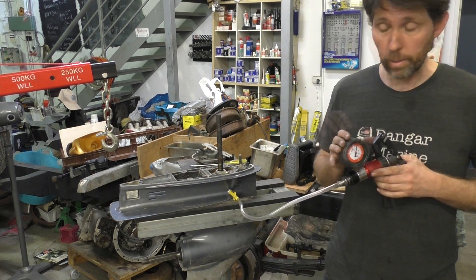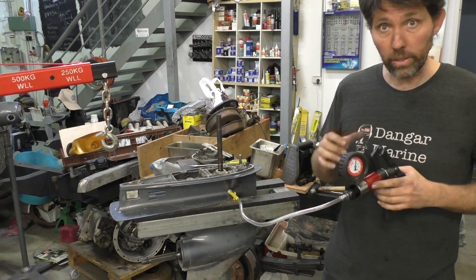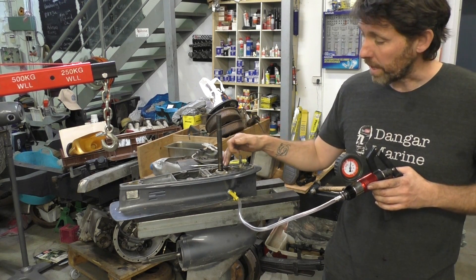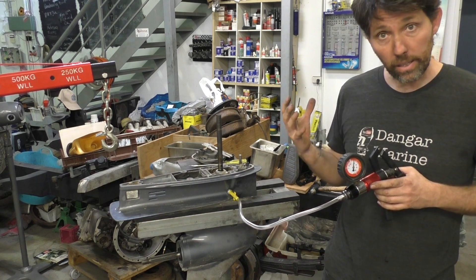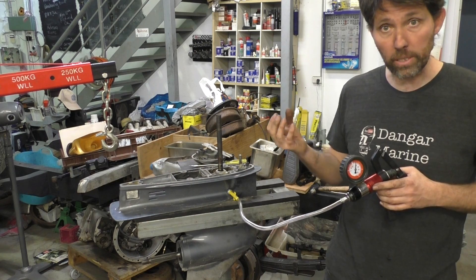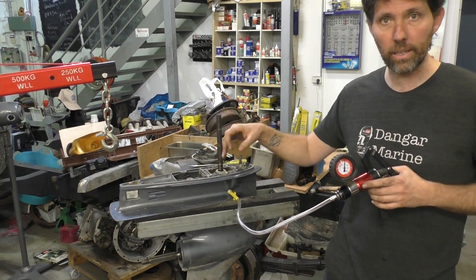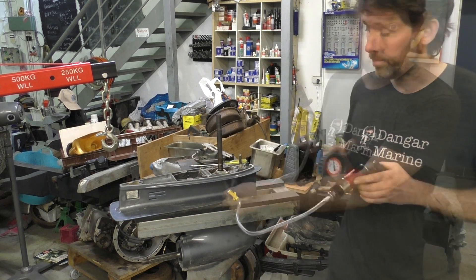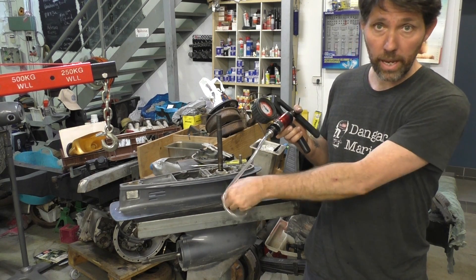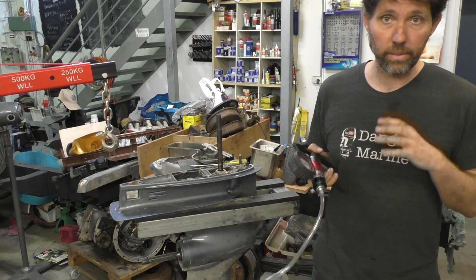The needle has now dropped 2 psi, but it's been about 10 minutes, so that's well within spec — more than good enough. If the pressure was dropping really quickly, you'd need to find out where it's from. By taking the pump off, you can listen for air escaping, or spray soapy water on it and it'll bubble where it's leaking. So check your gear selector, drive shaft, and prop shaft. But because this one didn't drop quickly at all, we can unscrew it and put new oil in.